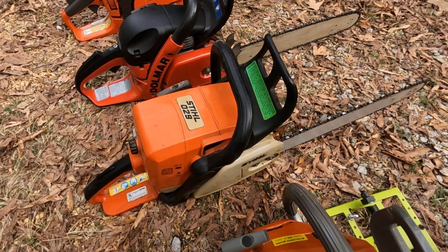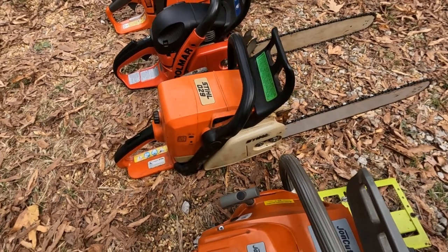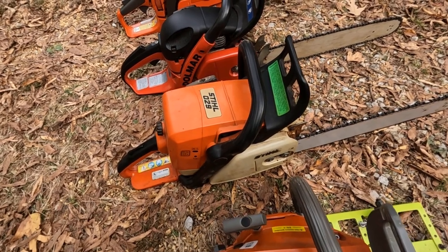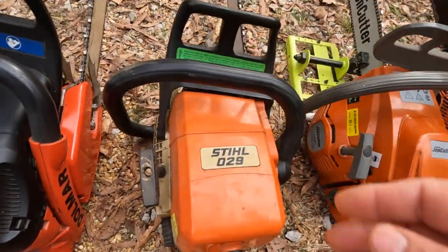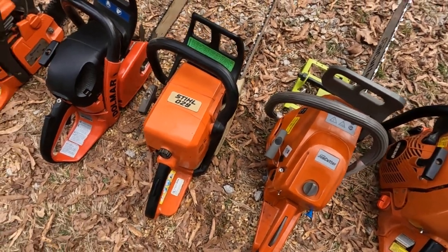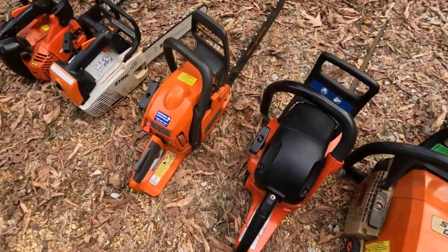This next one here is my very first saw I ever bought — it's a Stihl 029. It doesn't get used much these days, but I used it for a long time. That's my first saw, so it's done a lot of firewood cutting for me. It's a good saw — I want to say it's around about 50, maybe 55cc engine, somewhere in there.